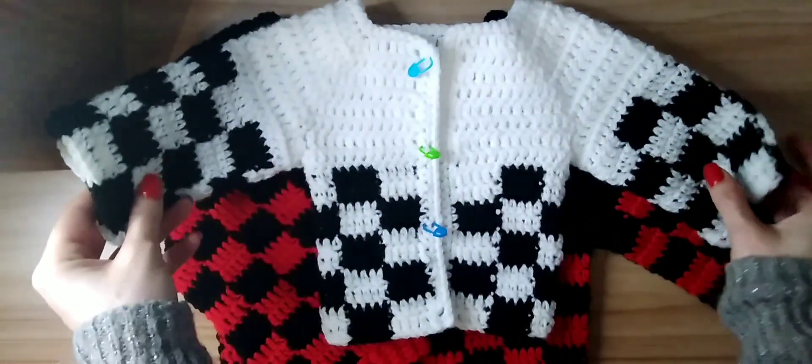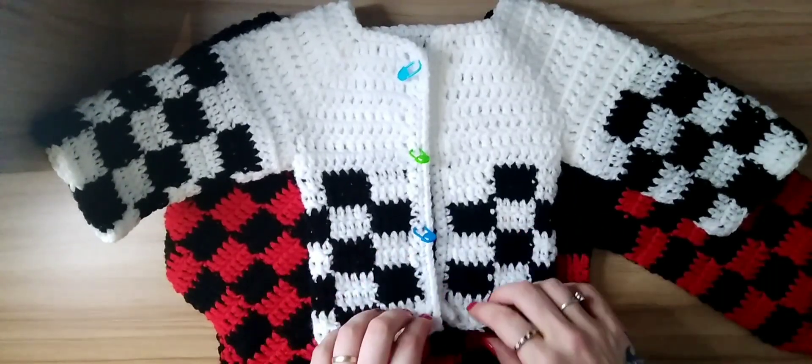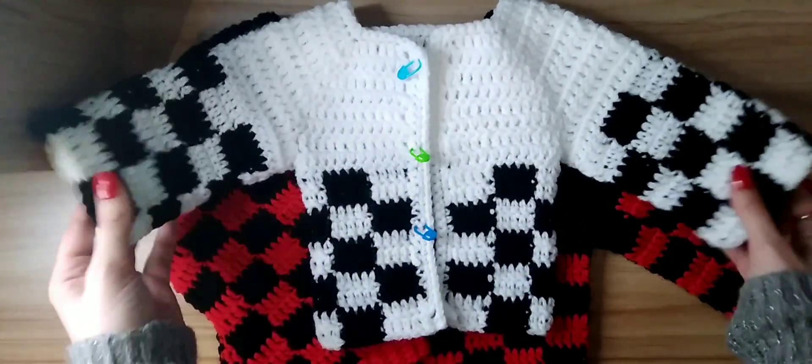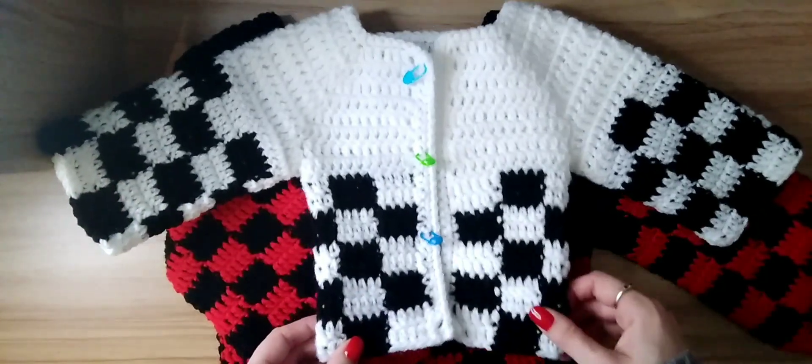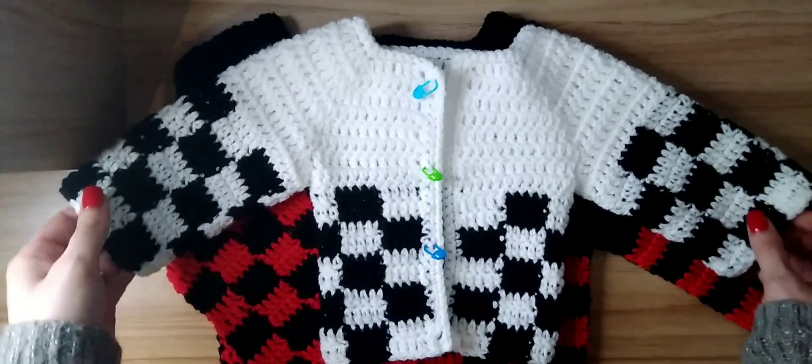So today I'm going to show you the patchwork cardigan that I've been working on. This one's not finished yet but I just wanted to show it to you because it fits in the camera perfectly. This one is for a newborn. I used white and black.